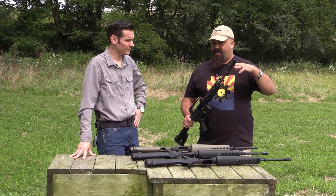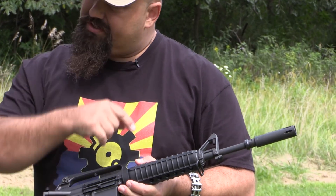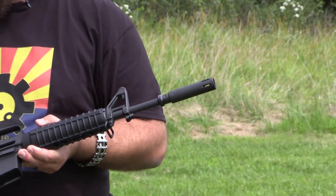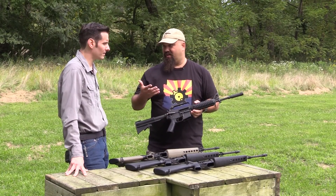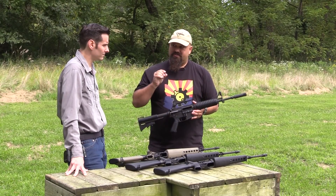There are no baffles or anything inside this flash hider because the original XM177 flash hider was technically a suppressor, even though that wasn't really the intention. The ATF considers it a silencer because it did barely reduce the report.